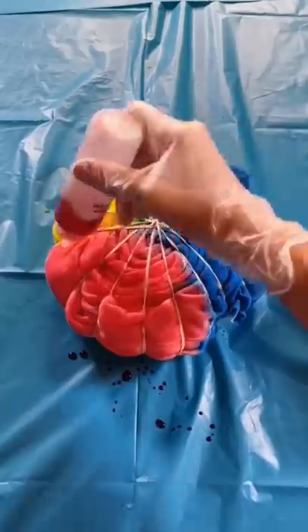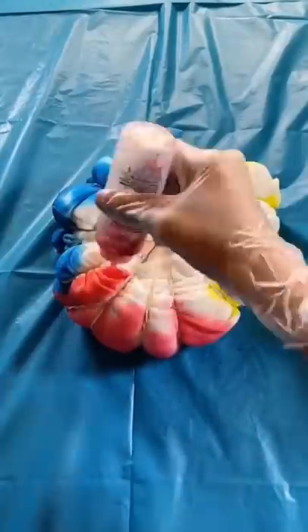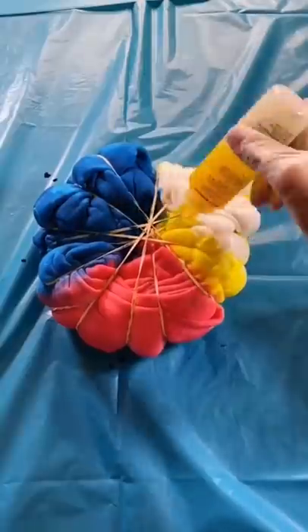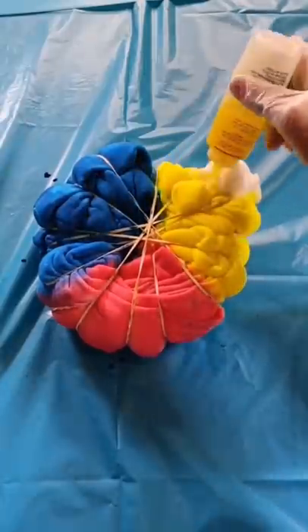Now that the front's done, I can move on to the back. I got so lucky and had the perfect amount of pink left. I don't have a plastic bag big enough, so I'm going to go wrap it.